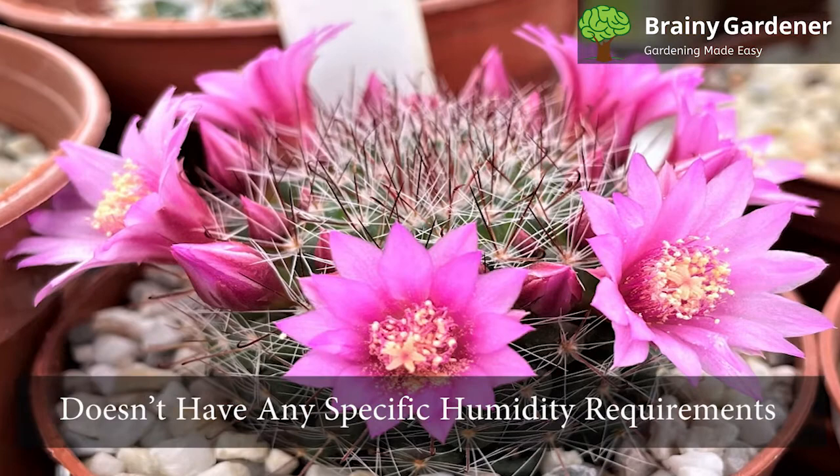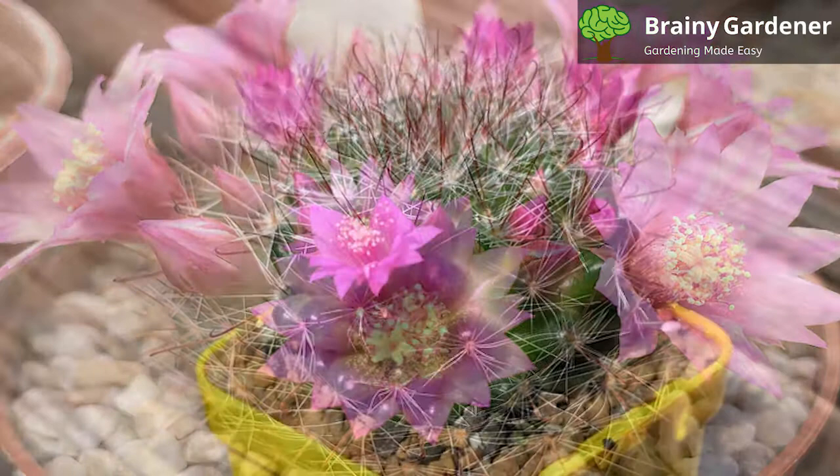Rose Pincushion Cactus doesn't have any specific humidity requirements but prefers dry air. Especially in the cold, when temperatures drop below freezing, a dry cactus is a happy cactus.